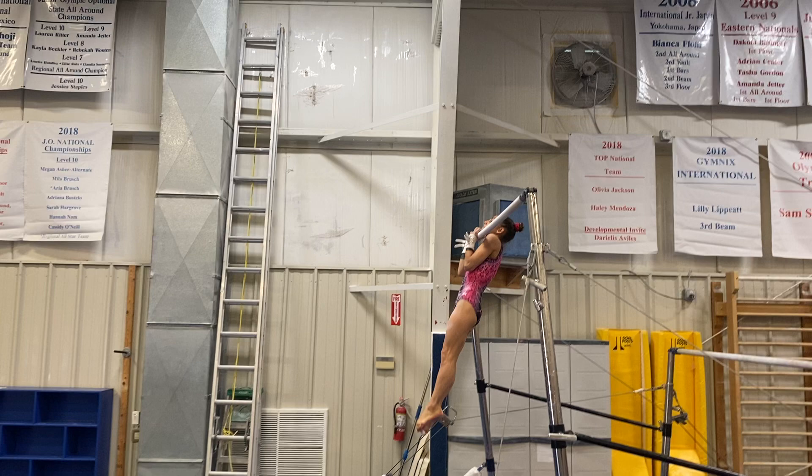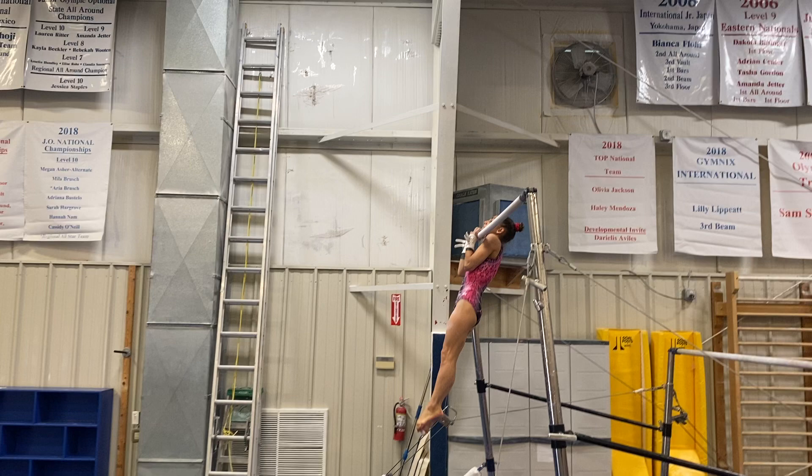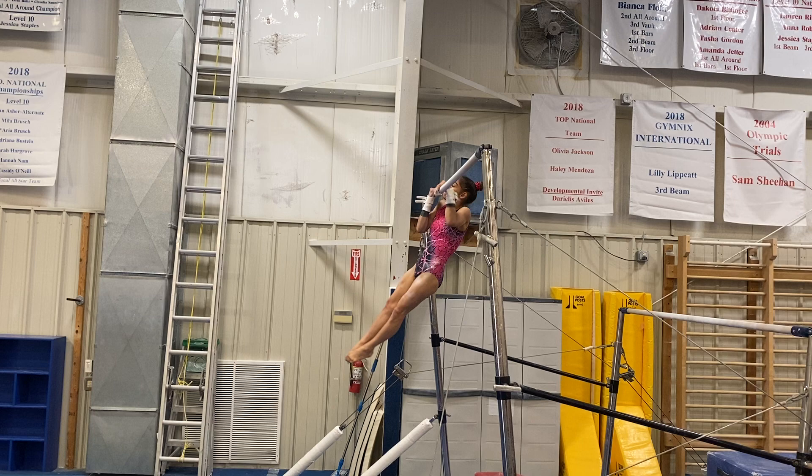Now we're going to hold a chin lever position. Flatten your hips a little bit more. Oh, grip changes are first — grip changes, that's right. Very good. And then just a hold.